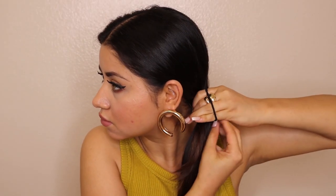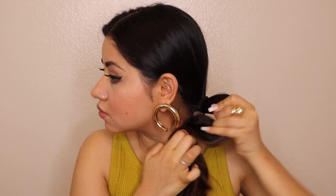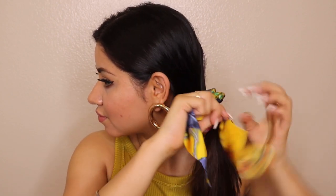The third hairstyle is a side ponytail, but again it's going to be a low ponytail. Just make a side ponytail and secure it using a rubber band. Now take your ribbon or your ribbon band and just tie it around your rubber band. That's it — it's pretty much similar to the first hairstyle we did, and it looks super cool.